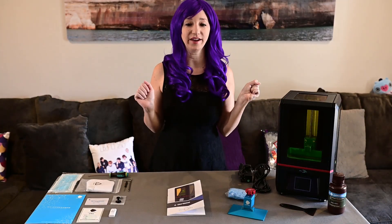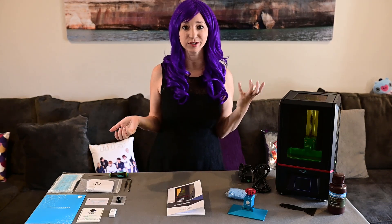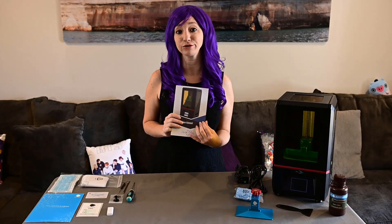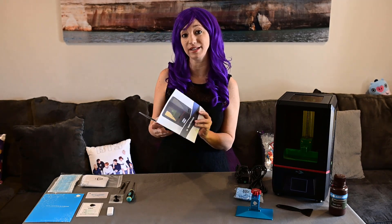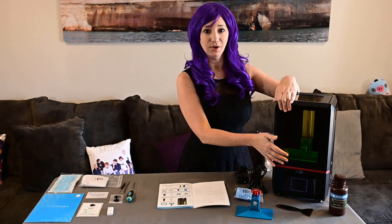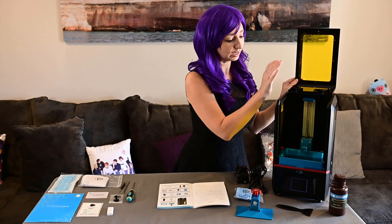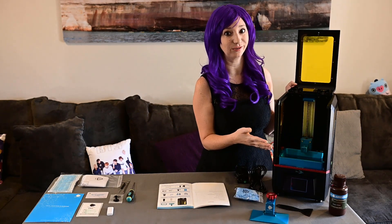My Anycubic finally arrived, so let's go through what was in the box, put it together, and get our first print going. First, we have our instruction manual, which has our checklist of what was in the box. First on the list is the 3D printer. I'll go ahead and open it up and have a look. I love the colors on the inside — the blue really pops and it's pretty cute.